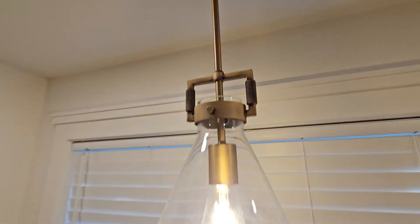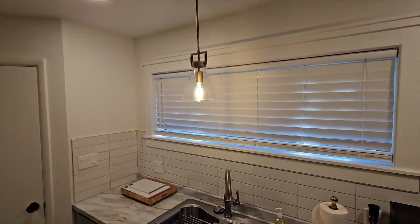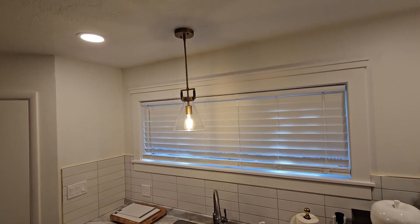It hangs down like a pendant like any normal pendant light and it just looks really great in the room.